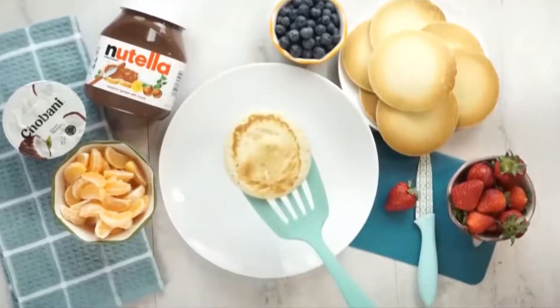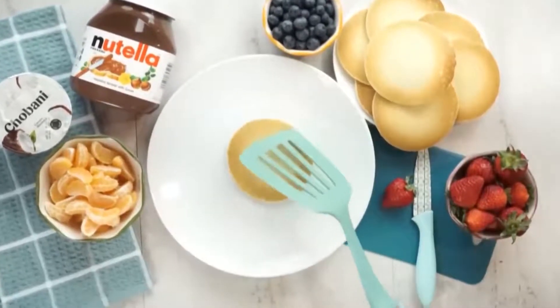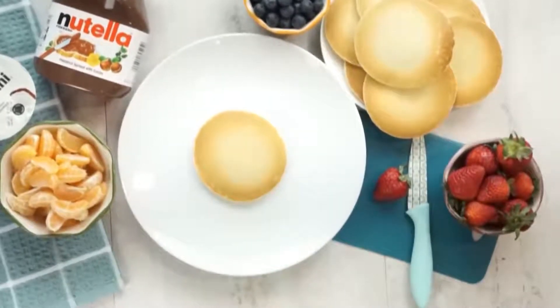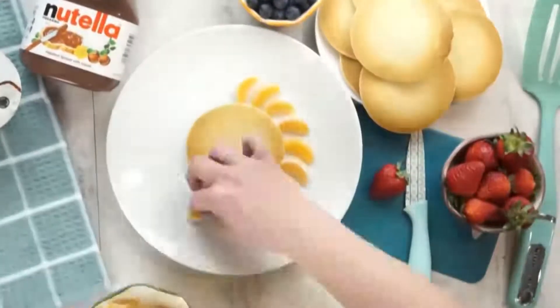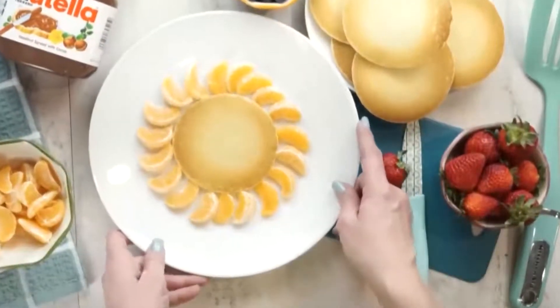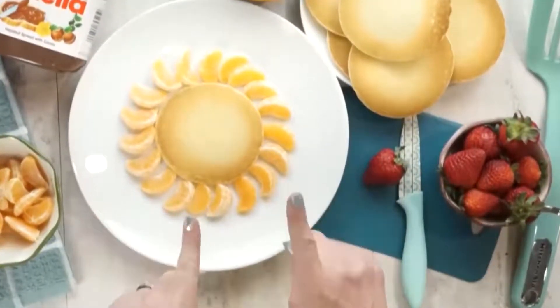First up I'm sharing a breakfast that will have your kids roaring with excitement. I'm gonna start with a medium to large size pancake and you can use any pancake recipe you prefer. Next I'm going to surround the pancake with mandarin oranges. You can also use cuties or tangerines.